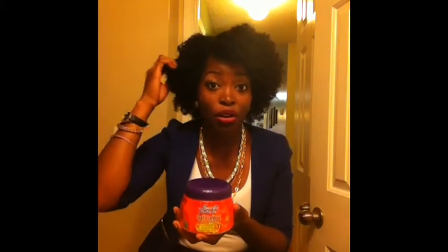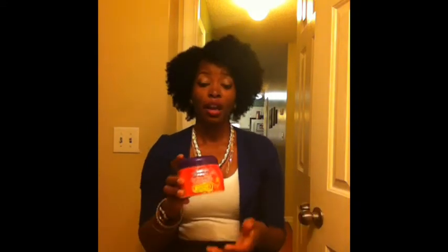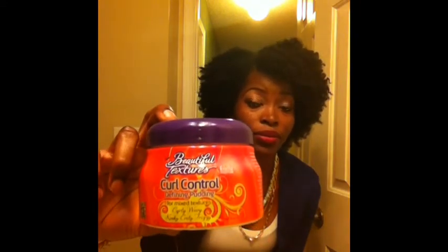This product, ladies — if you have 4c coarse hair like me, you want to try this. It does my hair so well and I don't have to add gel. With other products in the past I've had to add eco styler gel, and I'm starting to notice that when I use eco styler gel I'll have these white flakes. I'll have to wash my hair again because I cannot stand having any white residue in my hair, but with this product I do not have to add any form of gel.